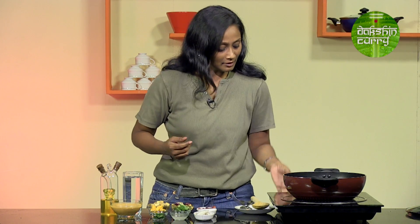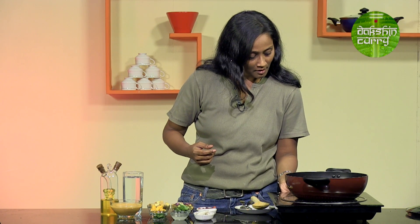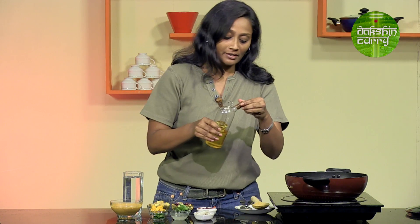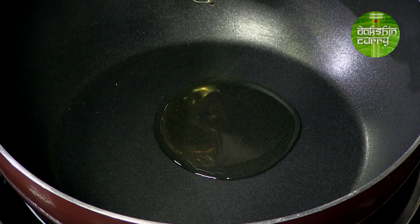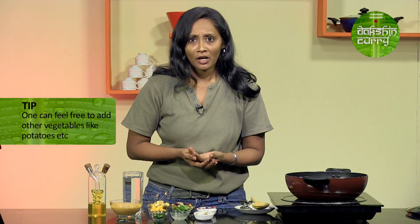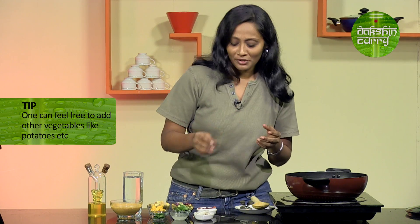I have a pan here and I am going to heat this up, and the first thing to do is to add oil. You can play around with the vegetables — you can change the combination. If you don't want to use red pumpkin, you can use petha, or potatoes, or sweet potatoes. Just go ahead and do that.